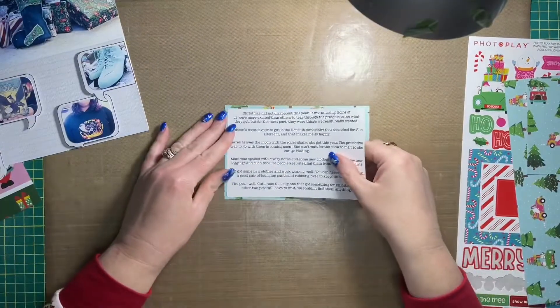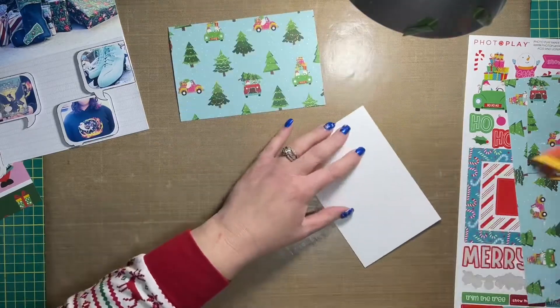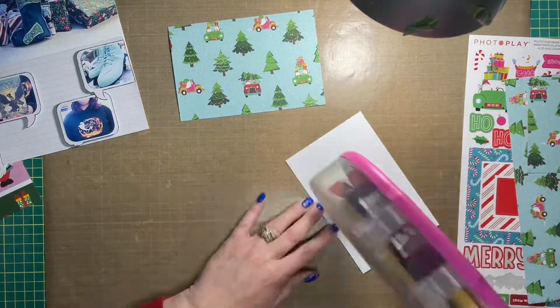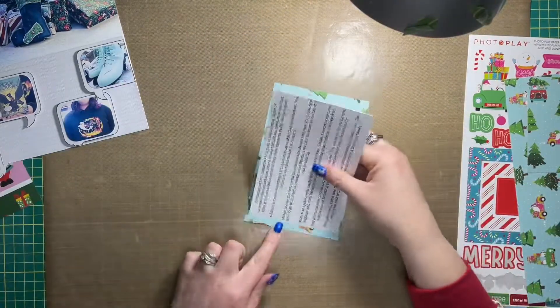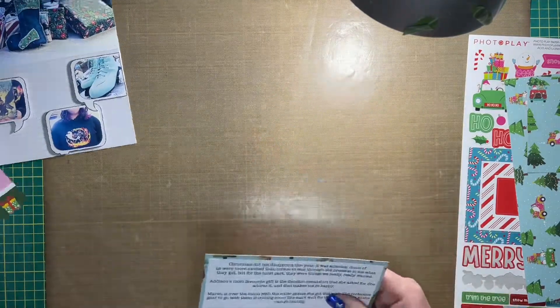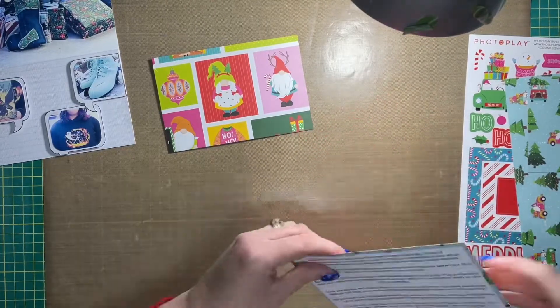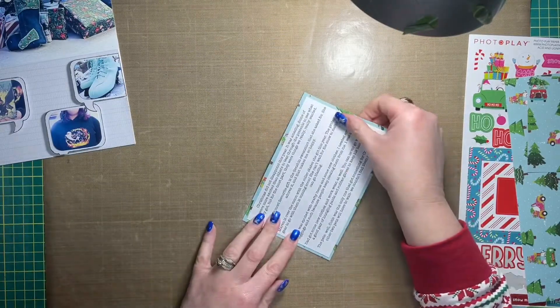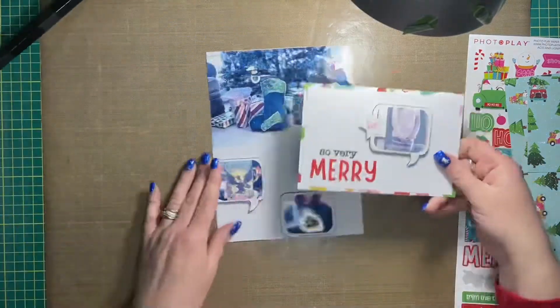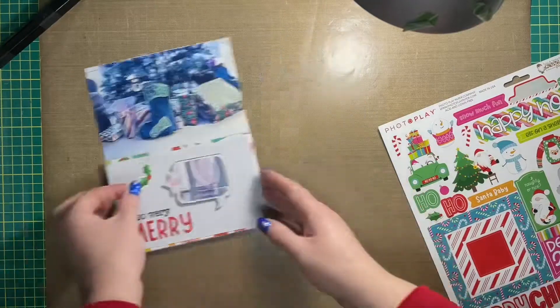I really struggled at this point with what I was going to do with the white space around those speech bubbles, so I moved on to doing the journaling portion of the flip out. I pulled out some pattern paper from the Tula and Norbert Christmas Party collection and matted my journaling to that. I typed my journaling out on the computer and then printed it, trimmed it down to slightly smaller than four by six inches, and adhered those together.